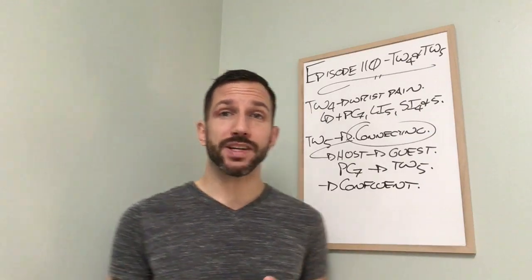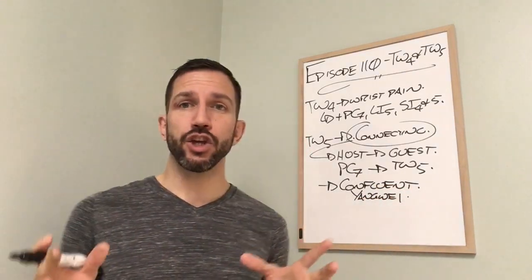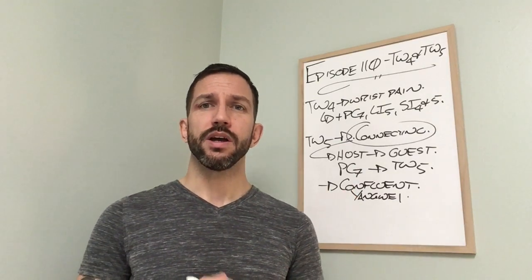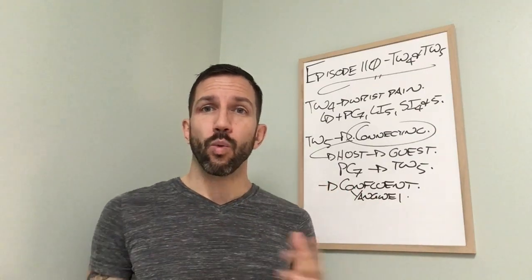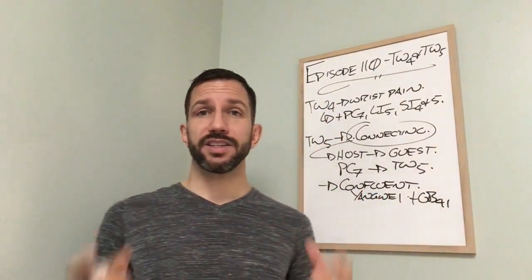Triple Warmer 5 is confluent with Yangwei. I use confluent acupuncture points in terms of zones, very similar to using key or command acupuncture points. Triple Warmer 5 will take care of the outside of the arm, while we need to add its confluent pair, GB41, so that it works — and this takes care of the Dai Mai, or the girdle vessel.